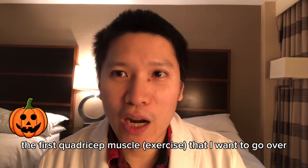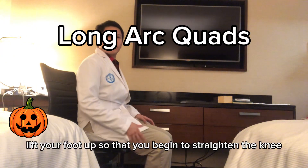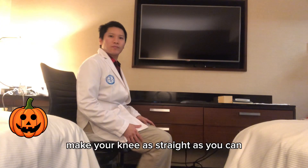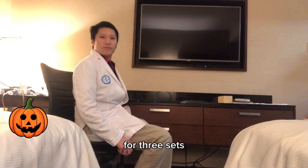The first quadriceps exercise is the long outer quad exercise. Start in a seated position, lift your foot up so that you begin to straighten the knee — make your knee as straight as you can. Repeat the exercise for 5 to 10 repetitions for 3 sets.